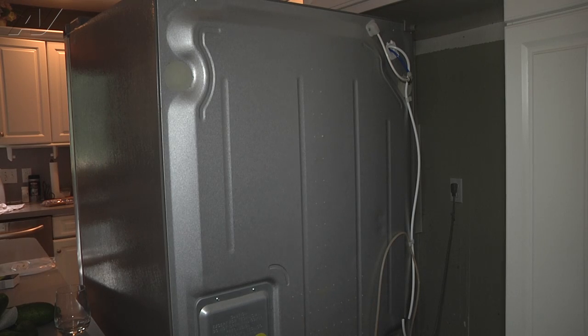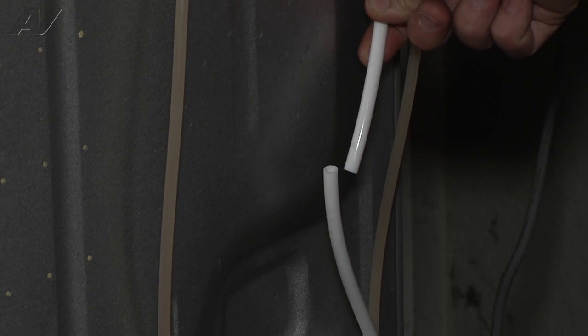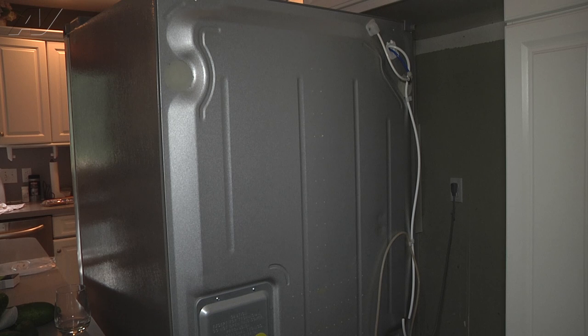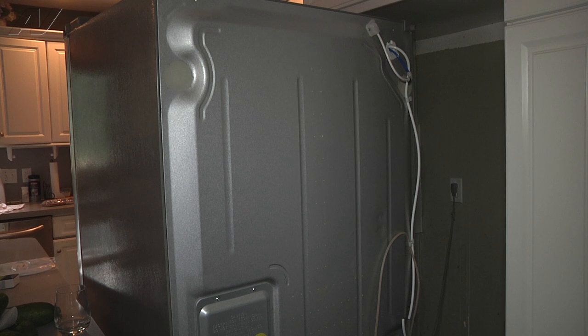So what we'll do is we'll pull the refrigerator out and take a look at the back. You can see here where we have our break in our water line, and what's happening is when we call for water through the dispenser or when the ice maker cycles, the water is coming right out of this water line and going onto the floor. This is actually our water line that supplies from the inlet valve to the water filter.